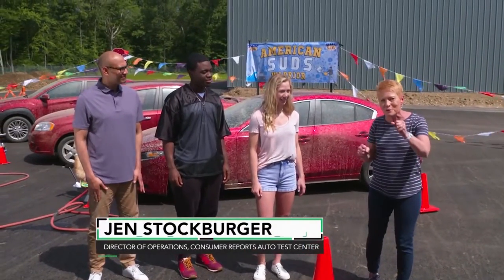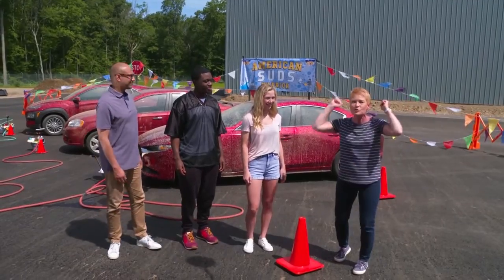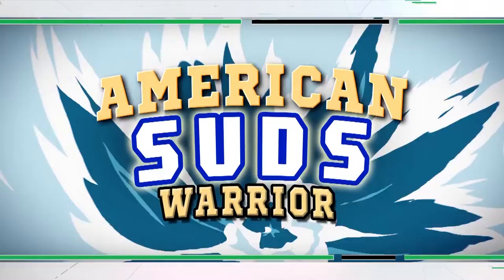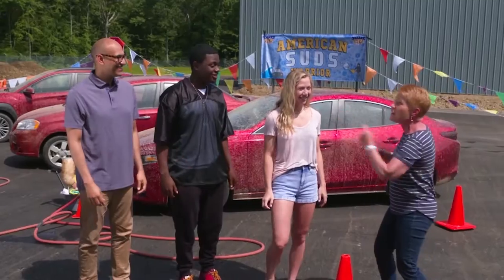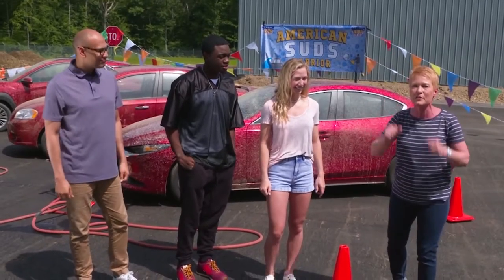Welcome to Consumer Reports Auto Test Center. We are here for the first ever American Suds Warrior Contest. We've got three very dirty cars, three very willing contestants, and we're going to find out who we crown as the American Suds Warrior.